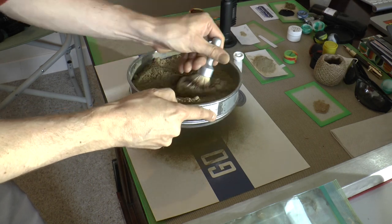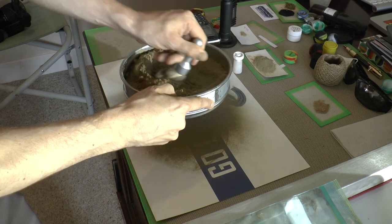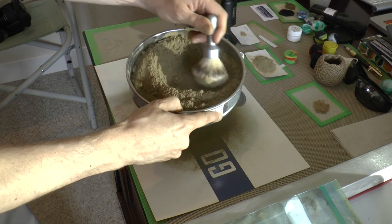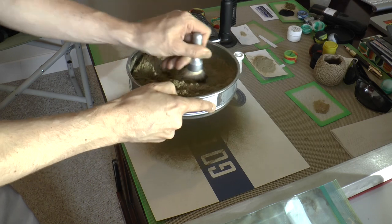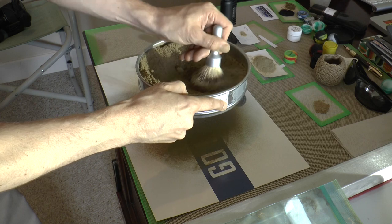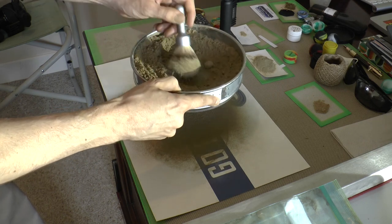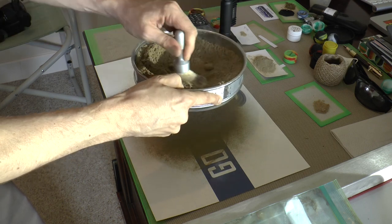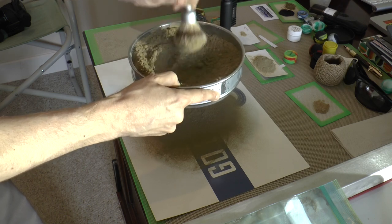I wouldn't normally do this, but I thought it would kind of make a neat little video where we just watch all of this sift get worked through the screen and eventually be left with just the hairs, which is what should be happening here. Of course I could have showed this same trick with a very small amount, but that's not how Bubble Man rolls, is it? Not lately. Maybe not ever.